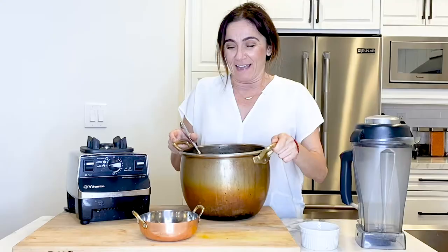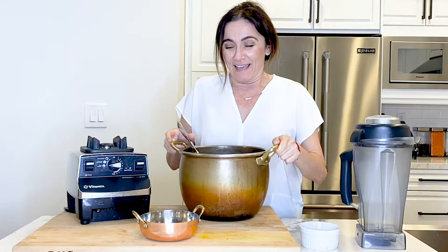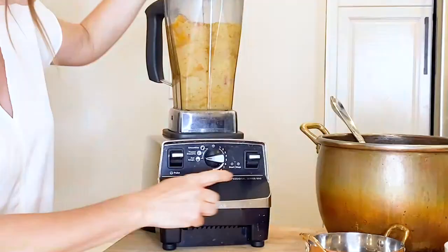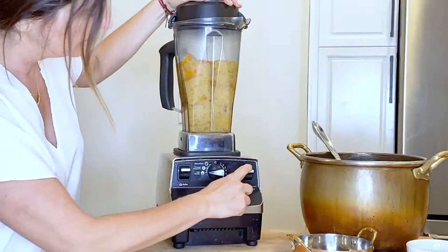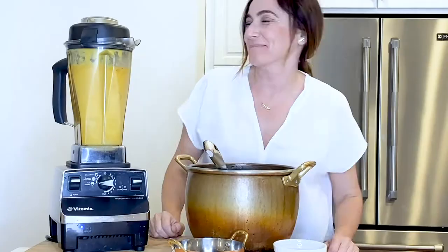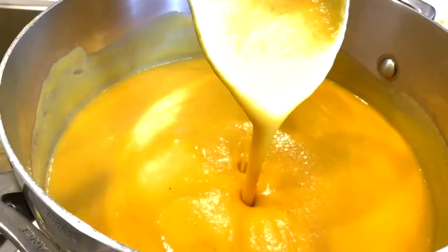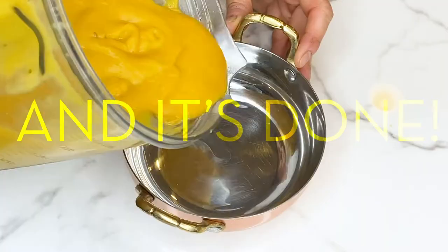And now that the soup is ready, we're going to blend it. Ladle the soup into your blender or food processor and blend until silky smooth. Continue the process until all of the soup is blended. Season your soup to taste and stir. And it's done! Pour it into your favorite bowl, dress it with your roasted butternut seeds, and enjoy.